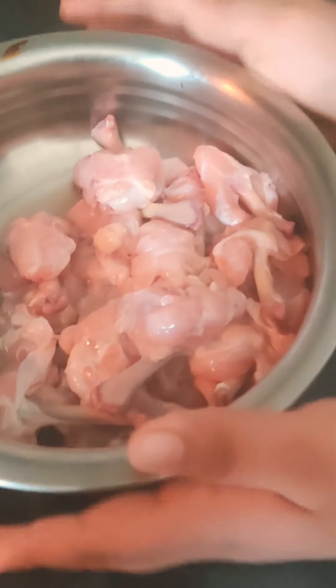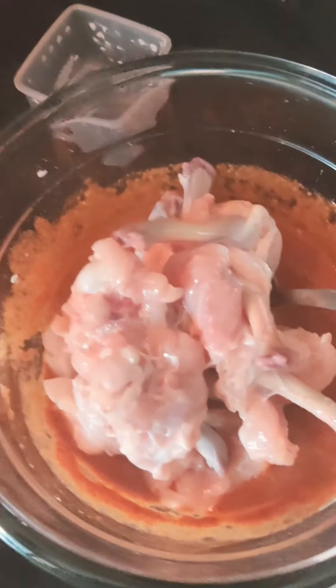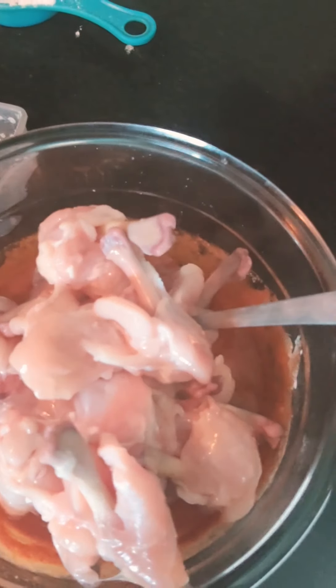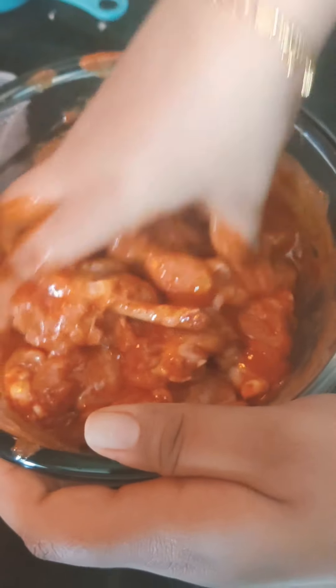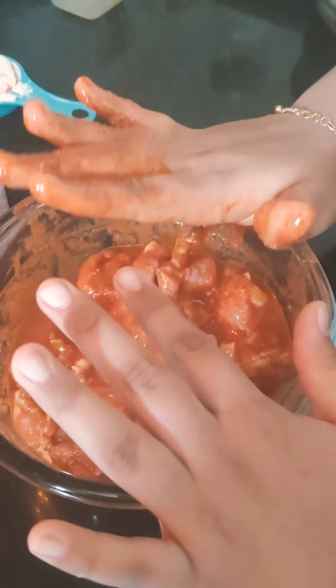I am going to add the chicken lollipop — I have washed it already. Let's add it. As I said before, if you are using one kilogram, please double the ingredients. Using hands is preferable as it helps marinate nicely. So I am going to marinate it. The chicken pieces should be coated with the batter nicely. The marination is done.